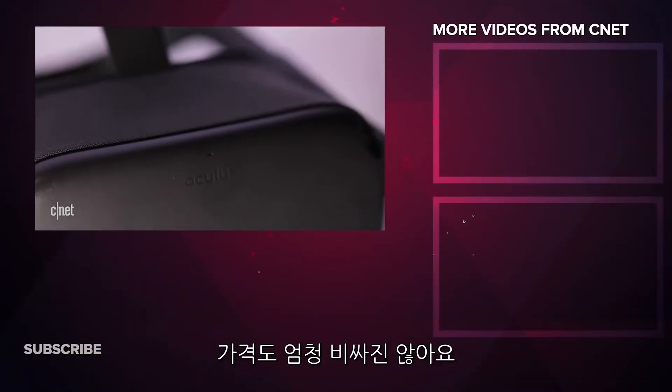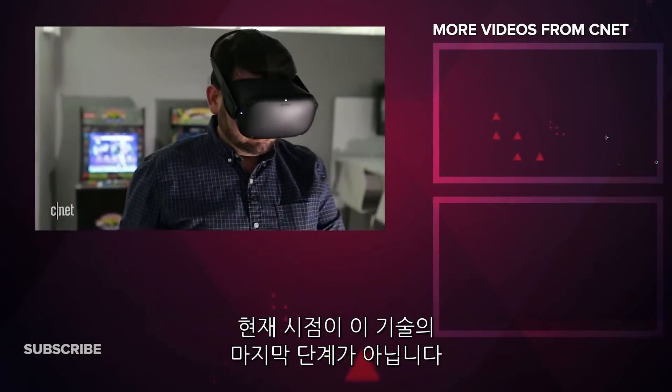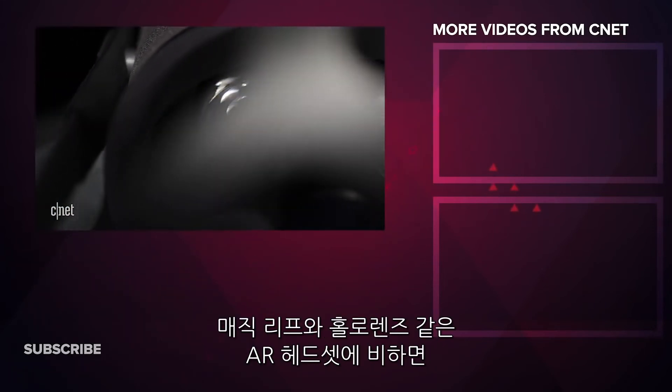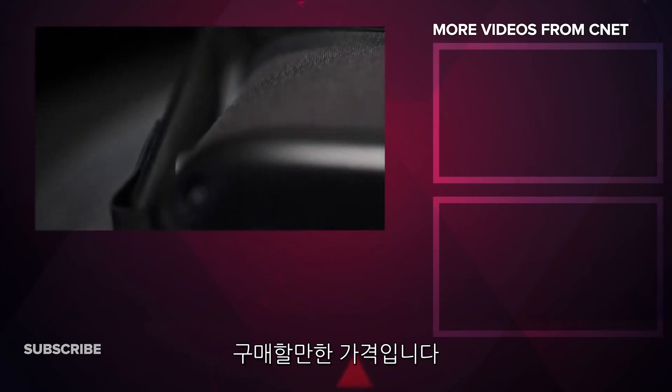And the price is not crazy high. Sure, more advanced ideas will happen next, and this isn't the last step in immersive tech. But Oculus Quest is a major moment in self-contained VR. And at its price, compared to what AR headsets like Magic Leap and HoloLens cost, it's a bargain.